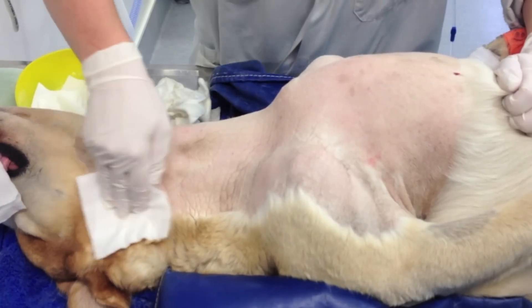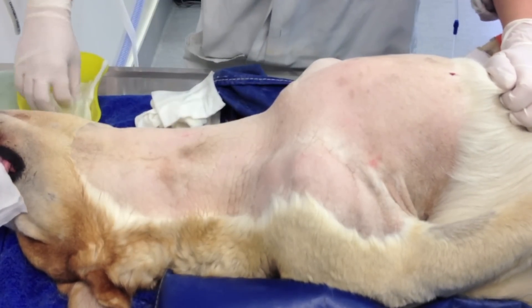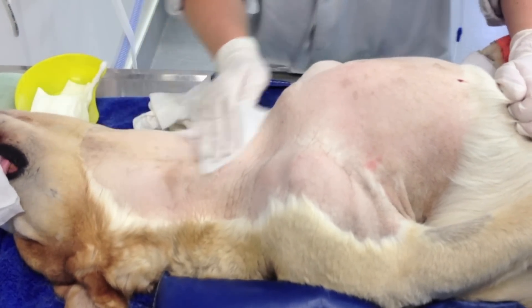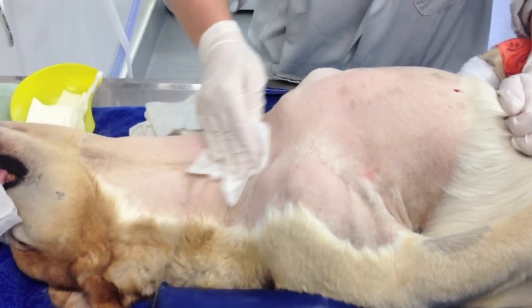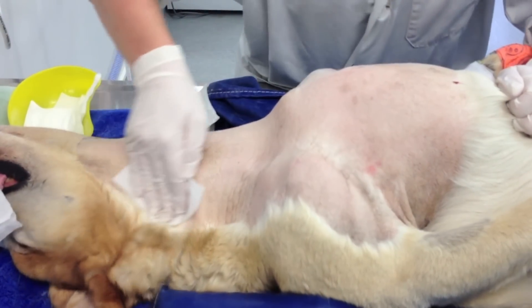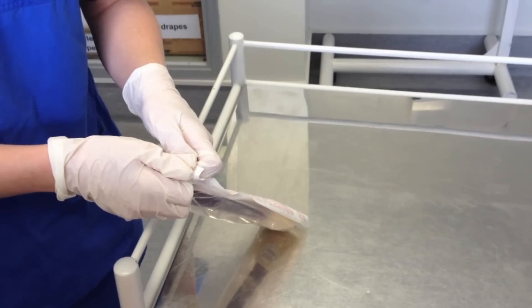We start by clipping the patient, then clean the clipped area with alcohol-soaked swabs. We continue cleaning until the swabs appear grossly clean and free of debris and organic matter.